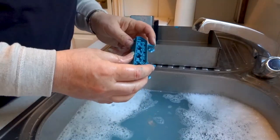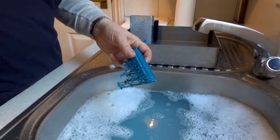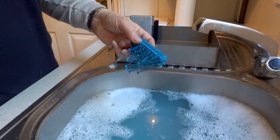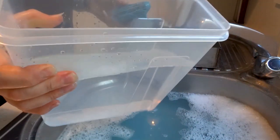Finally, the print is placed in water in a clear container to cure for a couple of hours in daylight. I then dried the print and let it further cure on a windowsill.